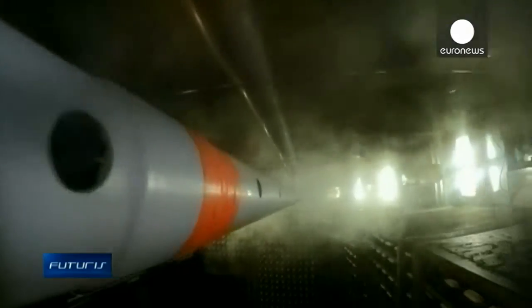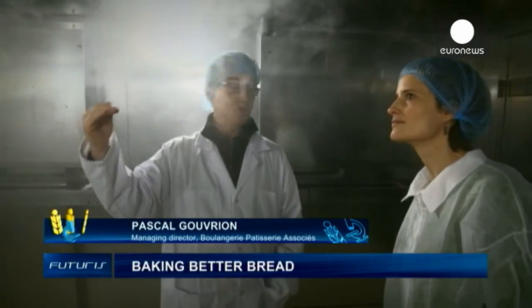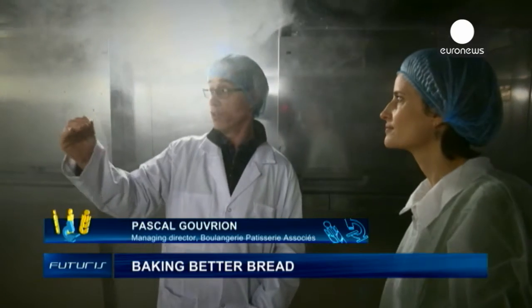Here we are in the controlled fermentation chamber. You can see this nano-mist, which is distributed throughout the room's atmosphere. We are able to generate high humidity – sufficient, in the order of 80%.